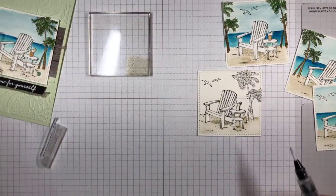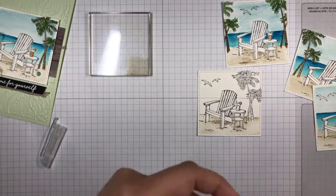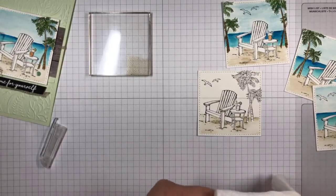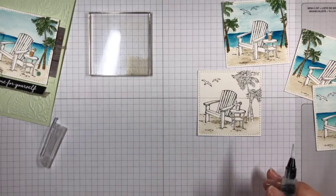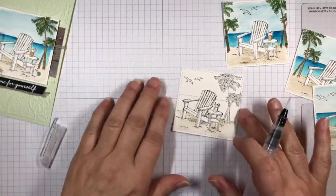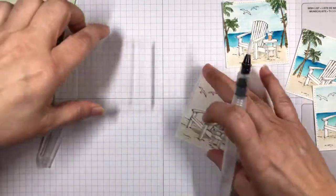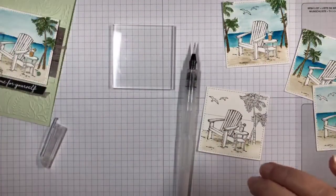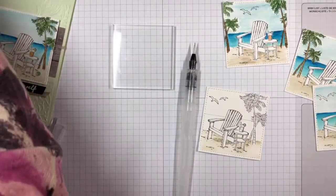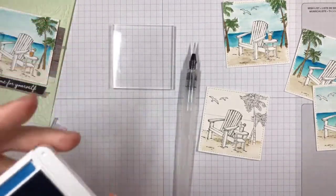Now I'm going to squeeze the water out and do the water next. I've got another one of these little stamp pads and I'm going to start on the water. I'm going to do the water in Pacific Point.